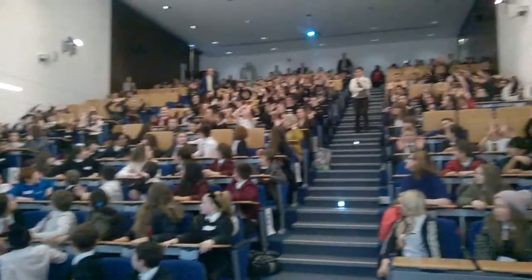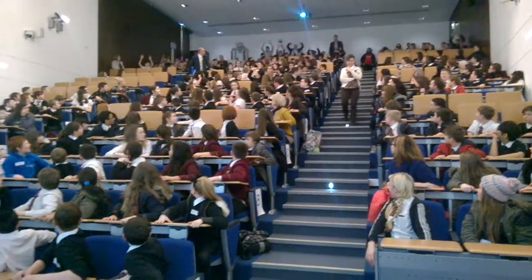Three, two, one, right off the boat! Stop and come on, what have we done again?